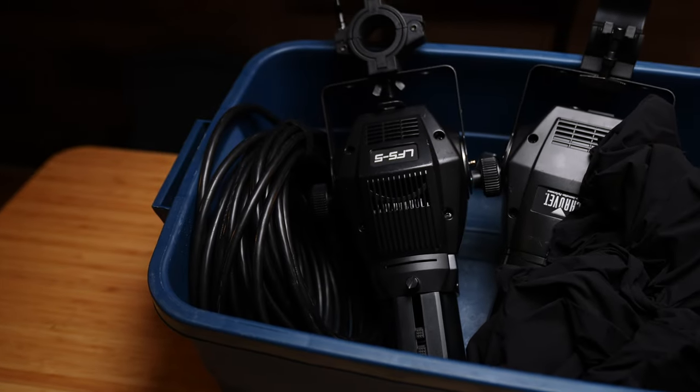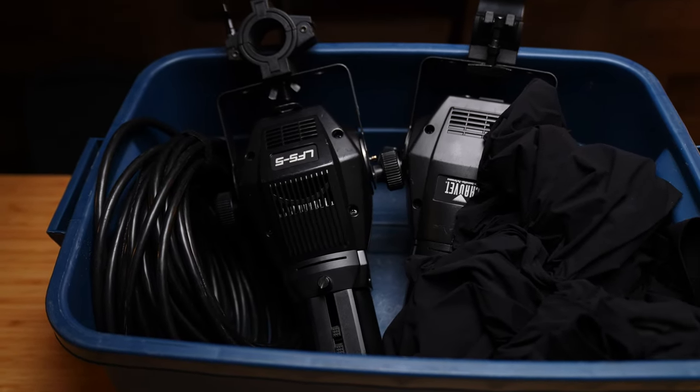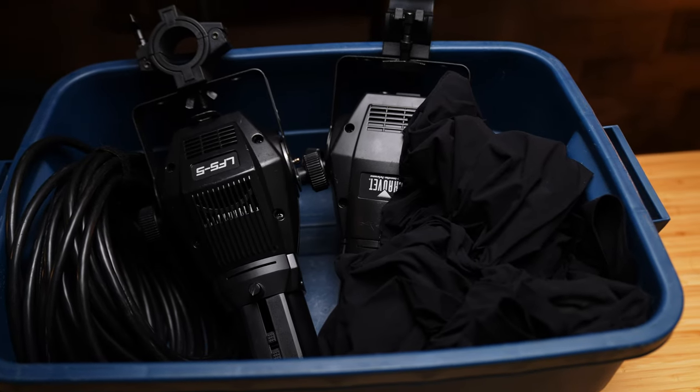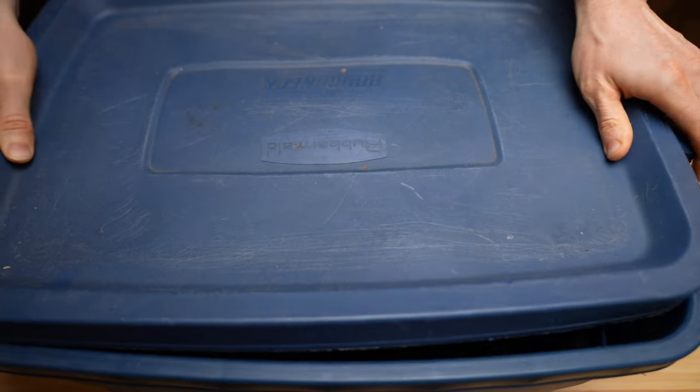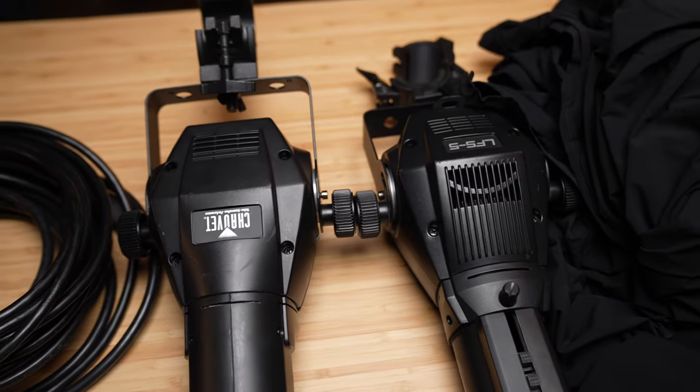So this is our spotlight bin. Inside each spotlight we're going to have a light, a power cord, and a skirt — and you're going to have two of each. So we're going to have two spotlights, two power cords, and two skirts. You should also have a roll of gaffer's tape. This is how the kit is going to be sent out to you, and this is how the kit should come back.